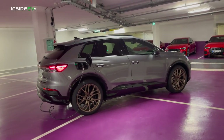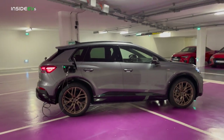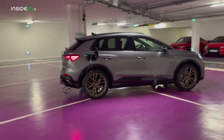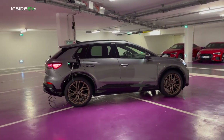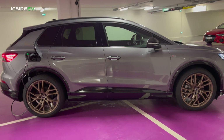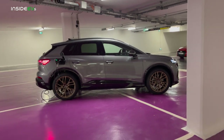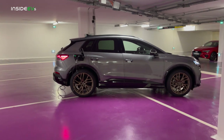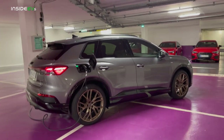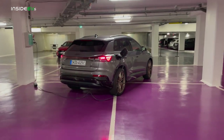Currently, and I believe even at launch, this car will not support plug-in charge technology, which means if you roll up to an Electrify America station — a Volkswagen charger in a Volkswagen charging network — you can't just show up, plug in, and start charging. This really should be sorted as soon as possible. I'm also unsure if this car will qualify for any free charging credits. The Audi e-tron got 1,000 kilowatt hours for free, and the e-tron GT got three years of free charging.